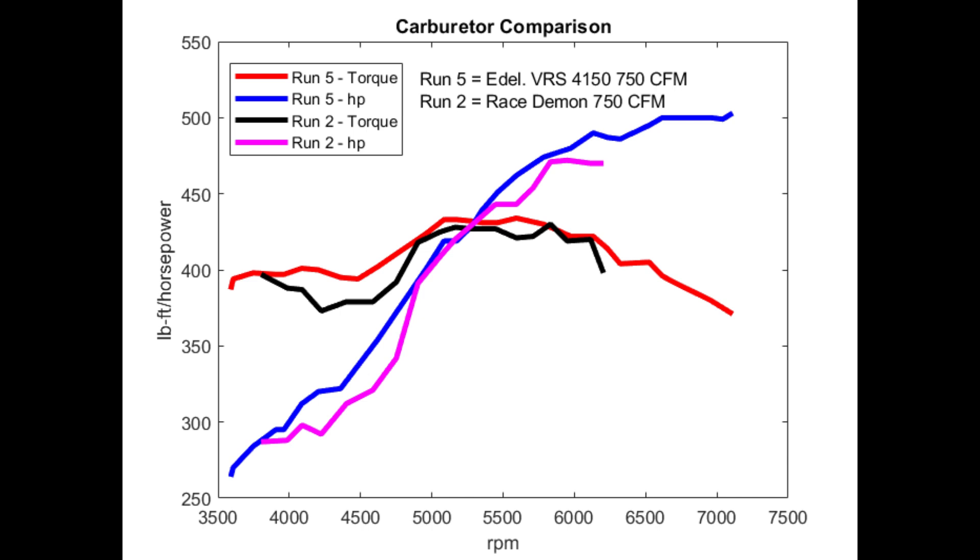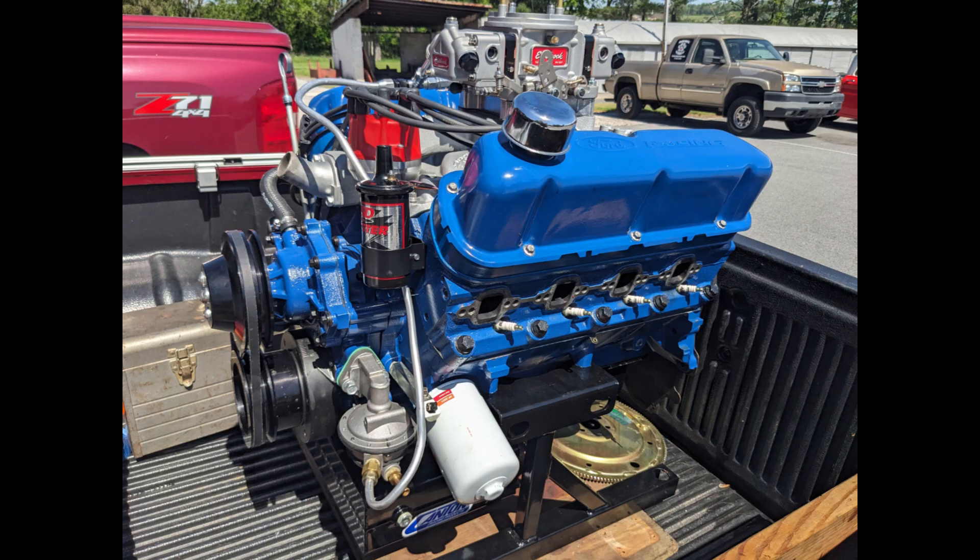That's all I have for the video. I'll leave you with a shot of my motor in the bed of my truck headed home. If you made it this far, thanks for watching, and I look forward to the next video which should show this engine in the car. Thanks.